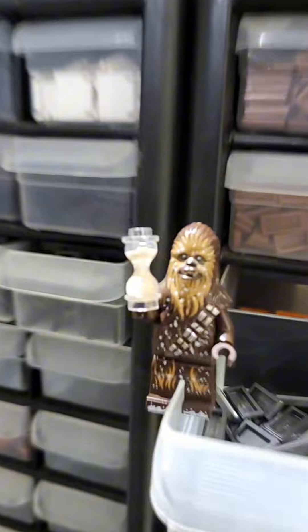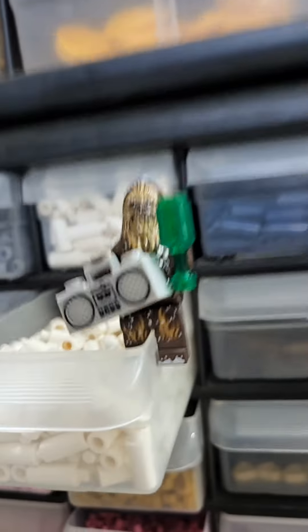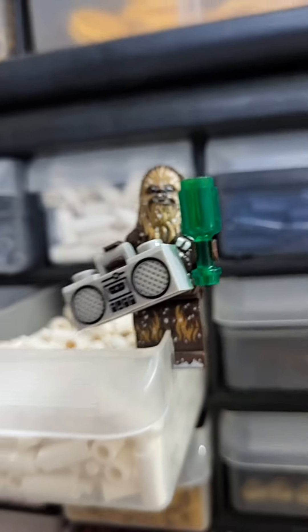But don't worry, time is not running out — we got tons of more stuff to show you. If your minifigure's more into the party lifestyle, you could hook them up with a boombox and a bottle of your favorite beverage.